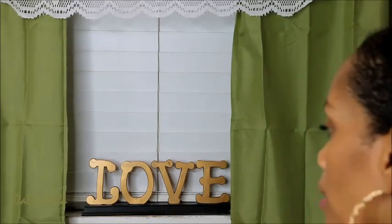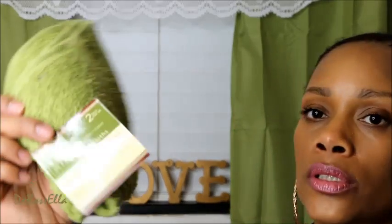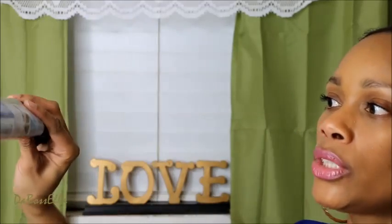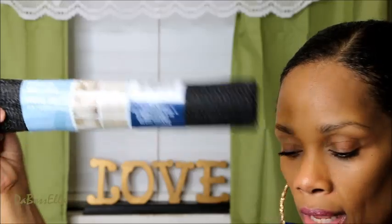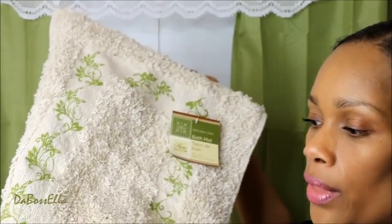The Dollar Tree also sells washcloths that match some of the pillowcases - these little green ones, two for a dollar, and they're 100% cotton. They also have hand towels. They also had a cute little bath rug. Now these bath rugs - if you don't use a non-slip something under them, you will bust your butt. I suggest getting the non-slip shelf liner and simply cutting it behind there the length of the rug so you won't be sliding all over the place.